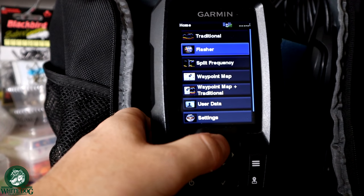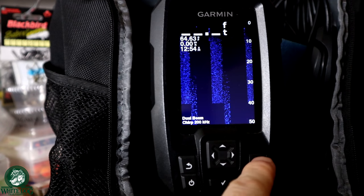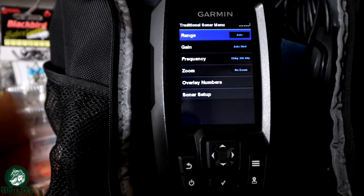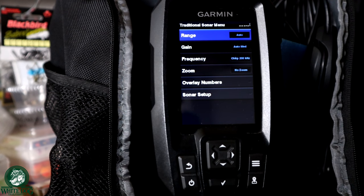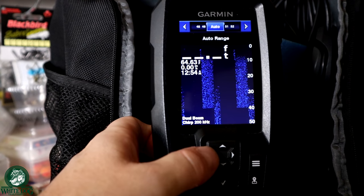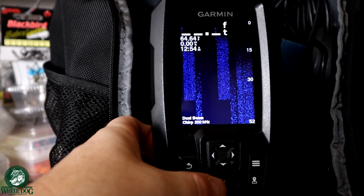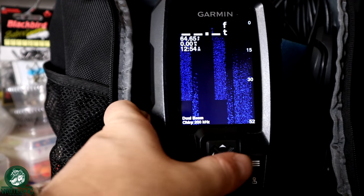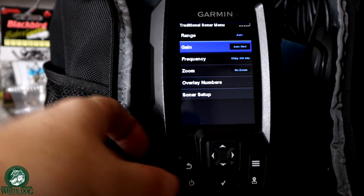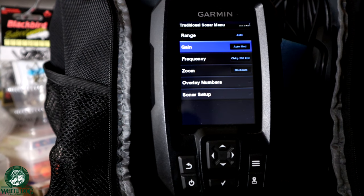Let's go into traditional and hit the menu button. There are a lot of different things in here. Range — this is an auto-sensing depth. I don't really need to go in and set this. I can use my left and right arrows to set my depth, but I'm just going to set that to auto. I don't really need anything other than auto. Now gain — gain is basically the sensitivity of the reading. Sometimes you'll see a lot of noise; that's a situation where you want to reduce the gain. Sometimes you won't be able to see your jig or the fish as well — that's when you probably want to increase your gain.